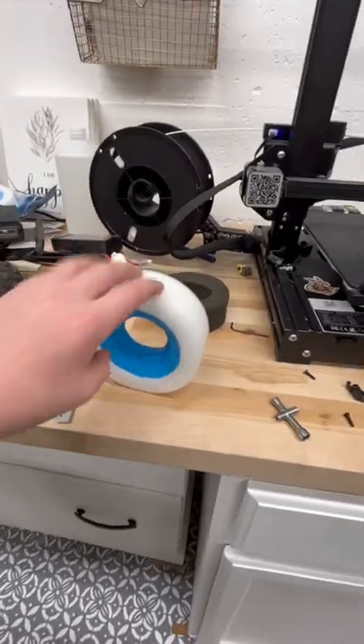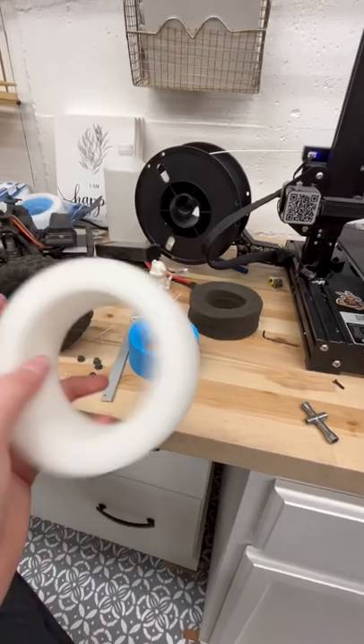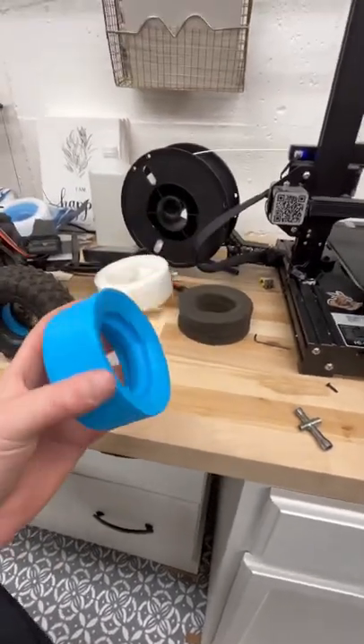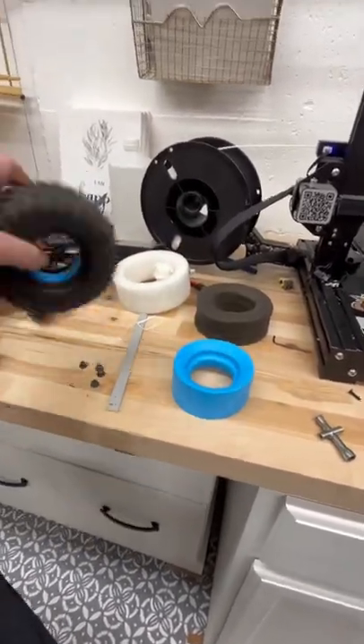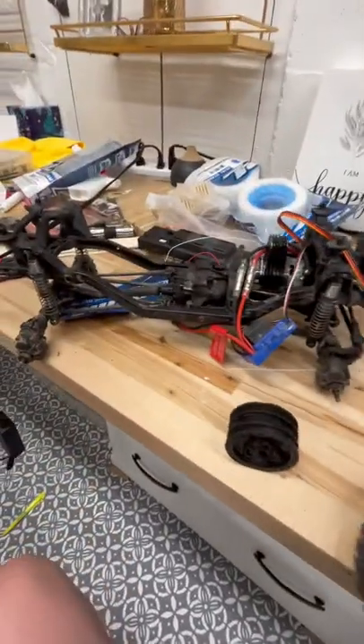Just got a new set of these Pro-Line dual stage foams — they're looking real nice, super supple and then nice and hard. I already threw some in one of my TRX4 tires for my TRX4 Sport.